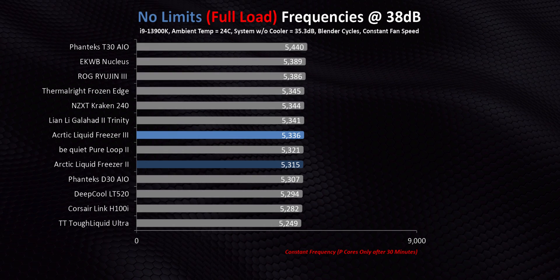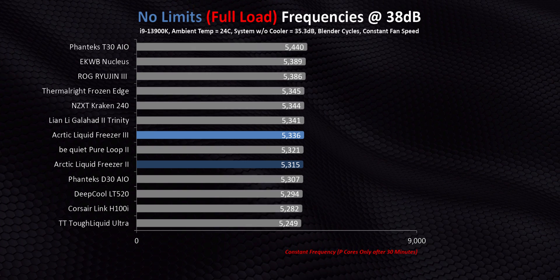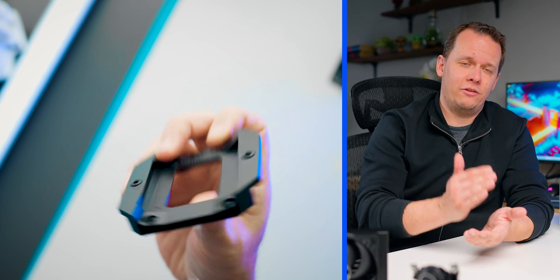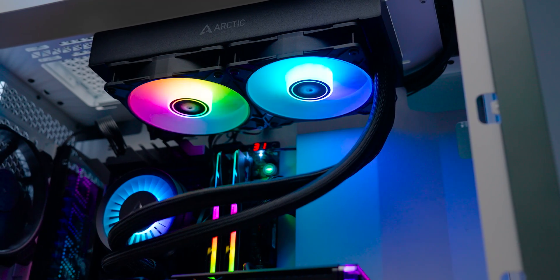If you have the Freezer 2, should you upgrade to the Freezer 3? There's absolutely no way you should have FOMO over these numbers, since for all intents and purposes these two coolers perform almost identically on Intel. Other reviews may show spectacular improvements between the Freezer 2 and Freezer 3 on the Intel platform, and that simply comes down to the contact frame doing what it's supposed to do. Our CPU is in a very flat situation where the contact frame has minimal benefit, while there are tons of documented cases of slightly bowed CPUs where the contact frame will have a massive benefit for other reviewers.